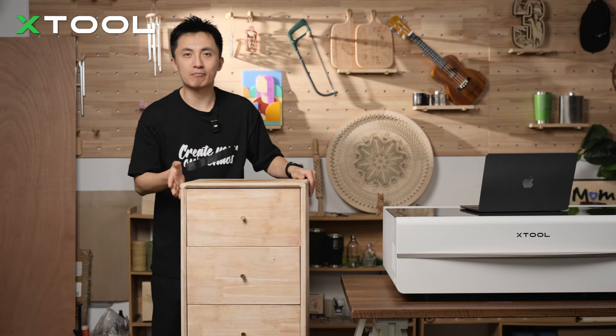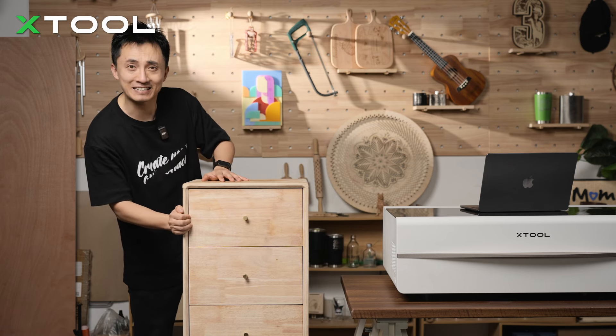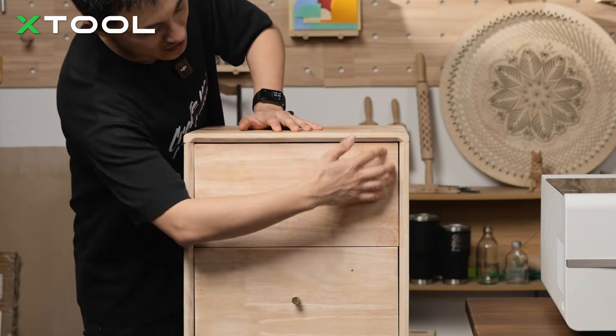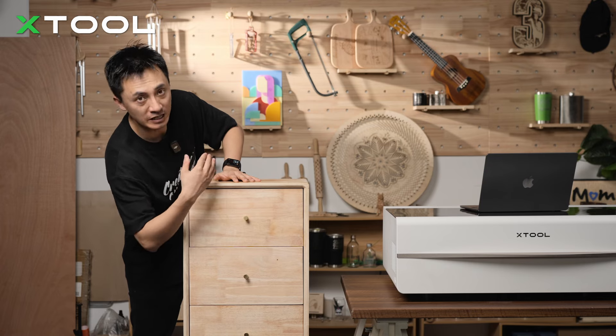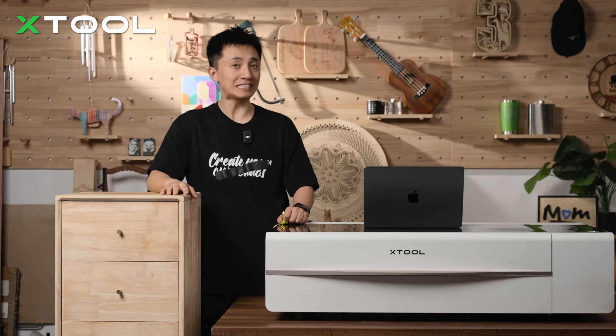It actually doesn't look that bad — it's just quite plain, not exciting enough, right? So maybe I can make it more exciting. I'm going to measure up the size of each drawer. As you can see, they have like five drawers. Okay, let's jump into the pattern designing.